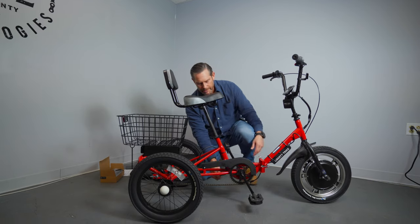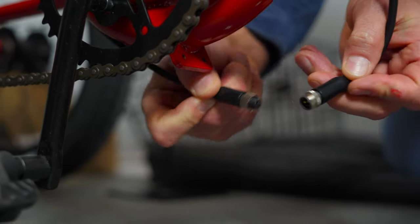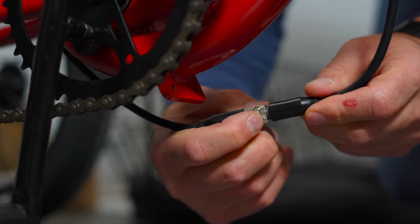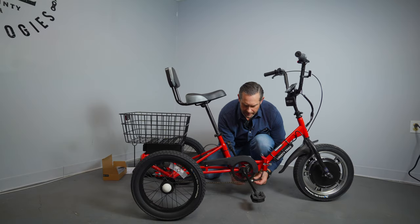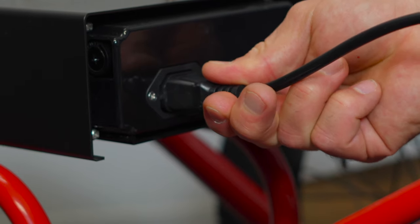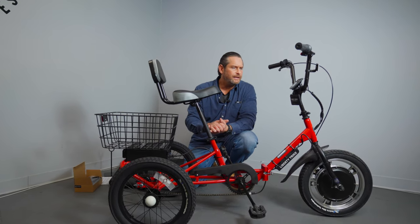One more thing — once you have your trike together, come down to the bottom and connect your power. You have one connection down here. This is a threaded connection, so look at it, line up the arrows, and make sure you're putting this in the right way — there's only one way to do it. Turn the aluminum threads to lock that in place underneath your trike frame. You also have a cable in the back that plugs into your battery face — push that in snug. Now your Liberty Trike is together and ready to go. Next, we'll show you how to turn this on, how to put the key in, and get riding.